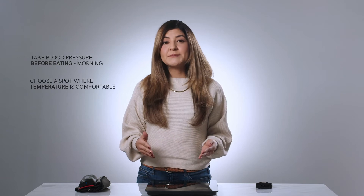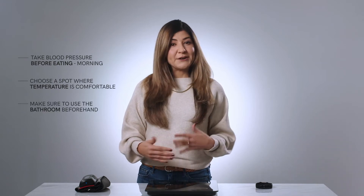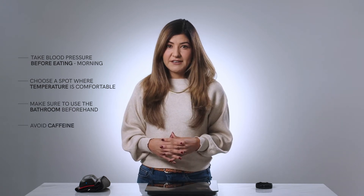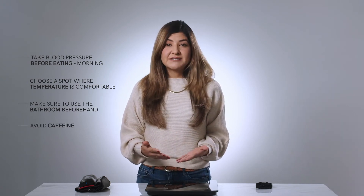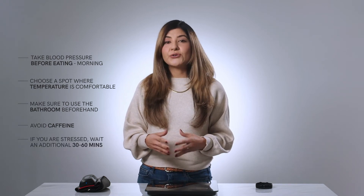Choose a spot where the temperature is comfortable. Be sure to use the bathroom first so your bladder is not full, and avoid having caffeine just before taking a reading. Try to sit quietly for five minutes. If you feel stressed or notice that your heart rate is high, wait an additional 30 to 60 minutes.